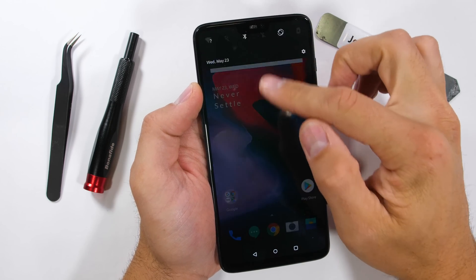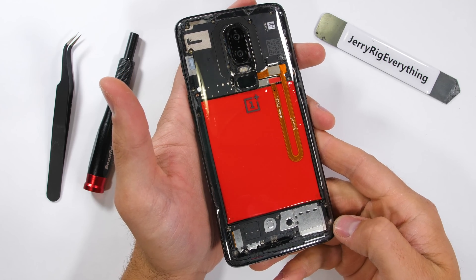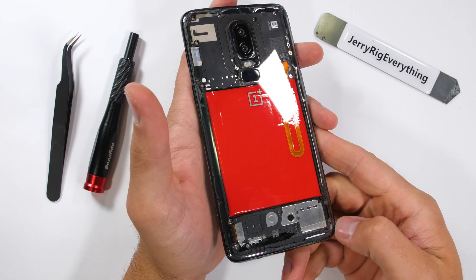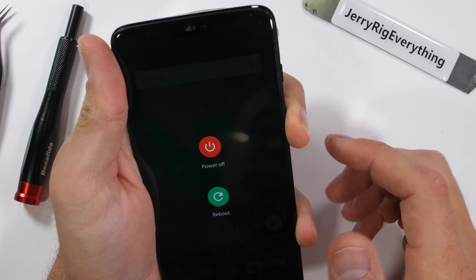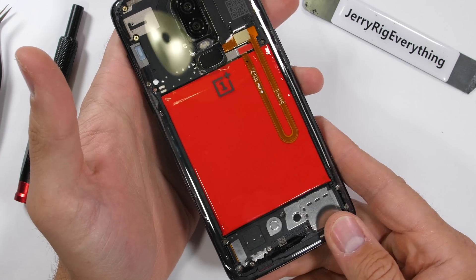The OnePlus 6 has been durability tested and now it's time to review the flagship killer from the inside. I'll be focusing on water resistance this time around. OnePlus doesn't have an official IP rating on this phone like other flagships have, and it's time to find out why.